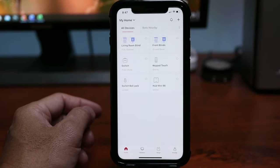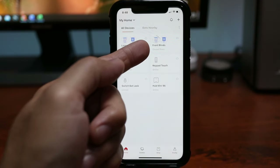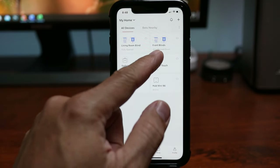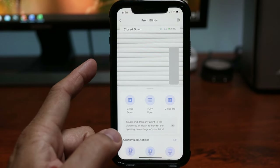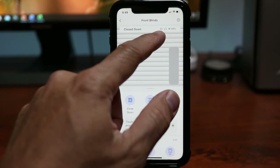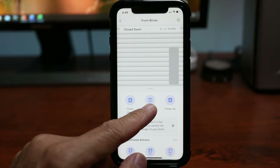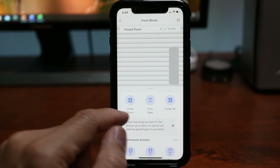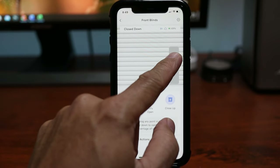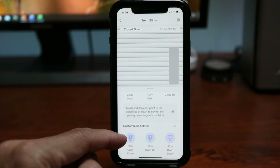Let's check out some settings in the app. When you open the app you will see your blind controls and their current status, and you can open or close the blinds without going into the specific blind control interface. Clicking on the side gets you to the main control page. On top you will see the battery level, whether it is connected to the hub and also via Bluetooth if you are close by, and the status of the blind. On the bottom you have close down, fully open, and close up controls, or you can use the vertical slider to open or close the blinds using percentage increments.